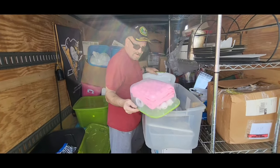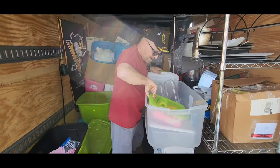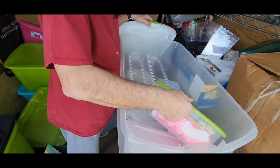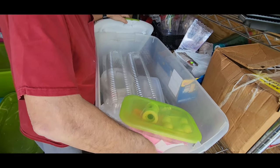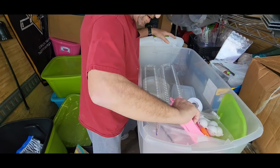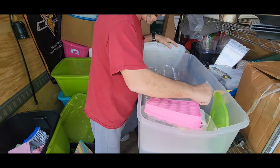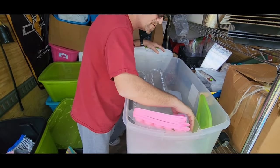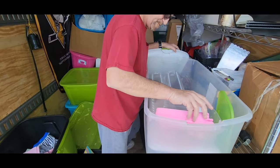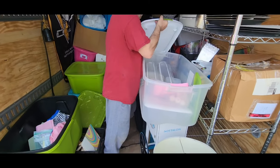We just got more party supplies — I'm not opening everything up, I could make a hundred videos on parties. These are storage containers actually — they look like ice cube makers. Silicone ice cube molds and a little silicone pastry brush. And more ribbon. We might use those to make hot cocoa bombs — they're small though, I'm not sure.